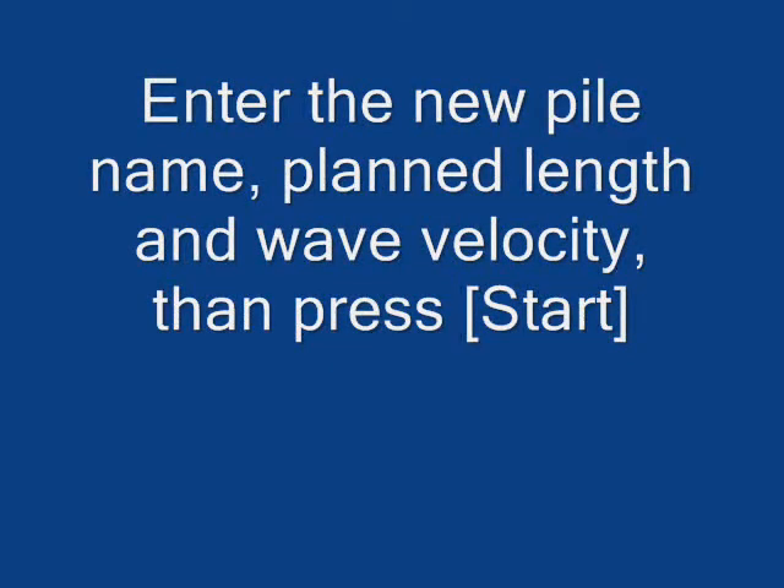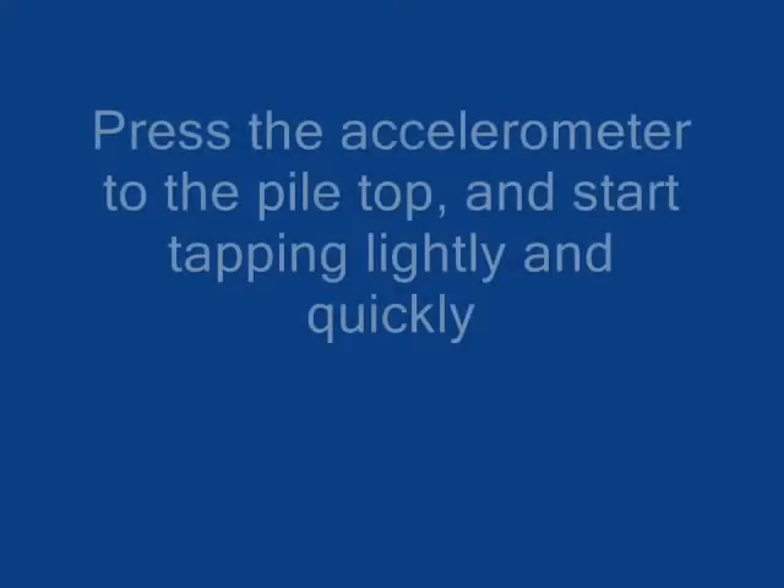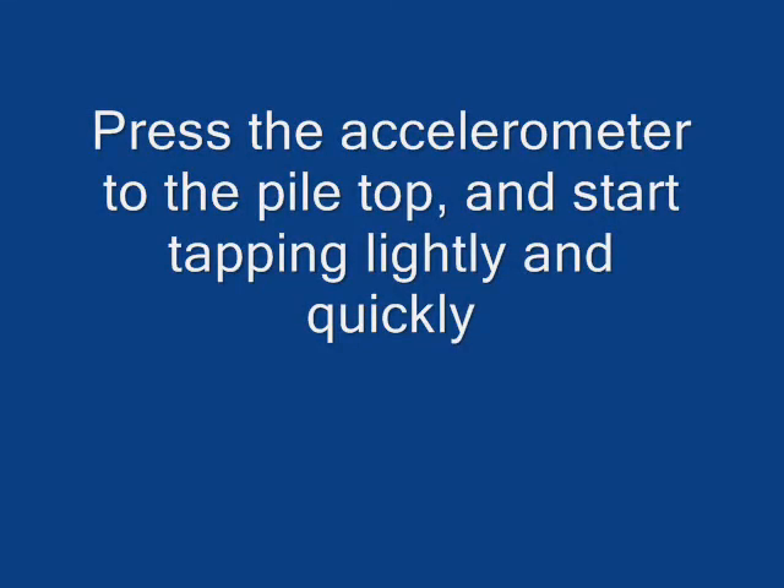Enter the new pile name, plan length, and wave velocity, and then press start. Press the accelerometer to the pile top and start tapping lightly and quickly.